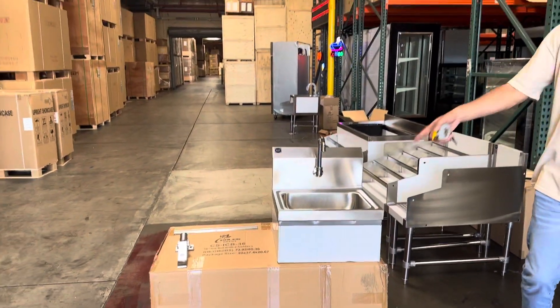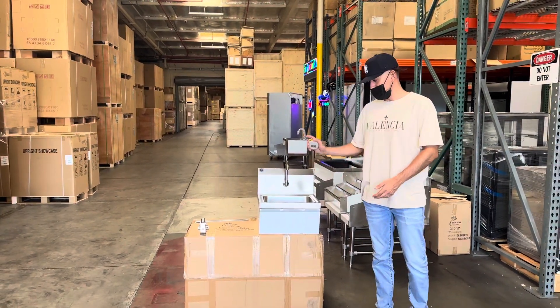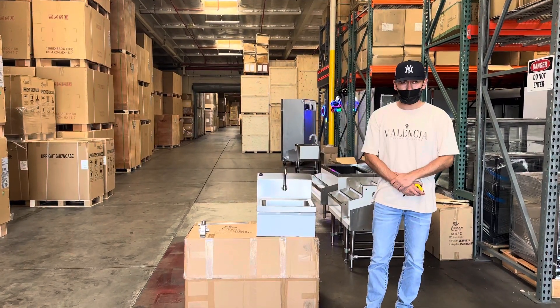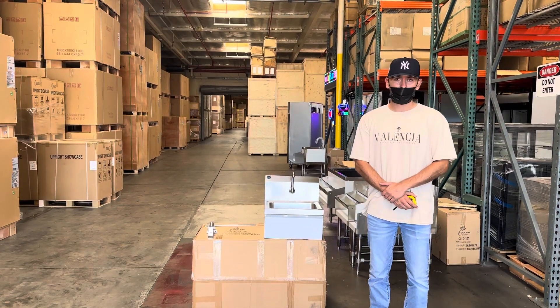If you're interested in one of these units, go to our website coolerdepotusa.com — we'll have more information regarding this hand sink including the price. If you have any other questions, you can also give us a call and we'll help you out. Thank you for watching.